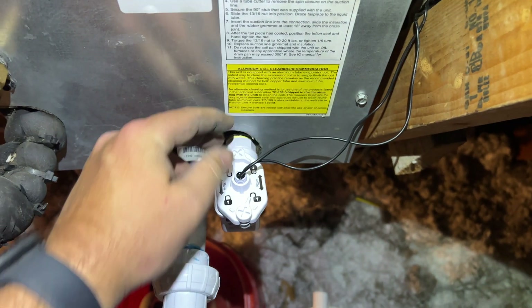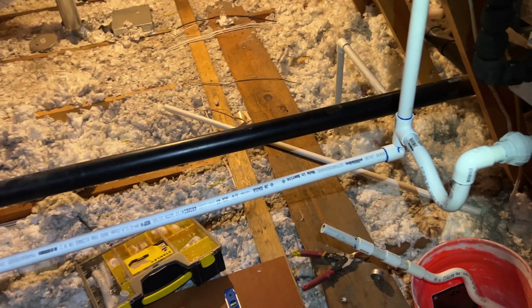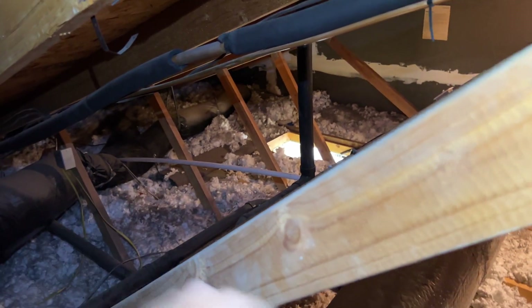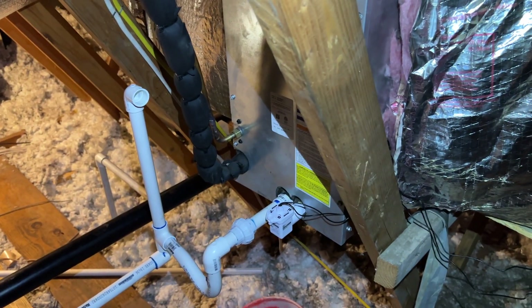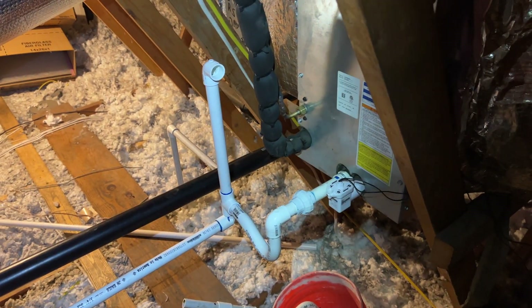We're all set — going to clean up and get out of here. Hopefully this helps if you're in a similar situation. Sometimes just cleaning out the drain won't fix the problem — it'll be a temporary fix. Sometimes the drain line is just not pitched properly. This one has got plenty of pitch now. Thanks for watching — make sure you like and subscribe, comment, hit the bell notification, and follow me on Instagram and Facebook.